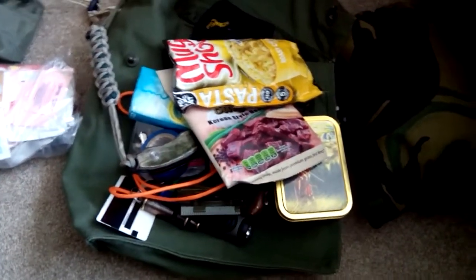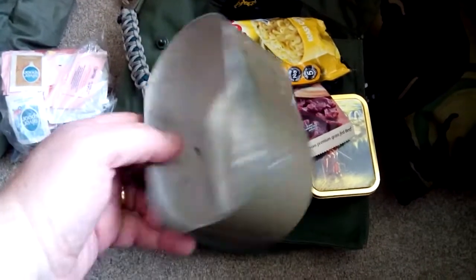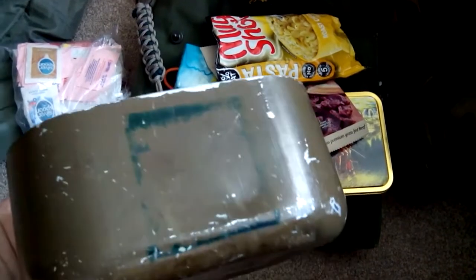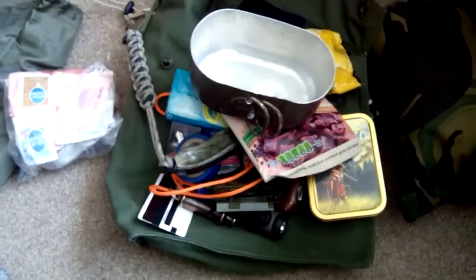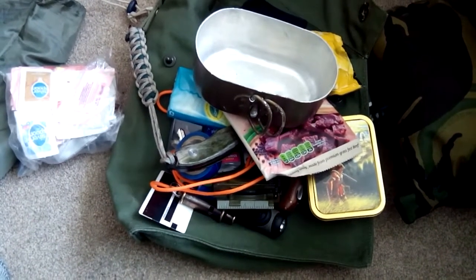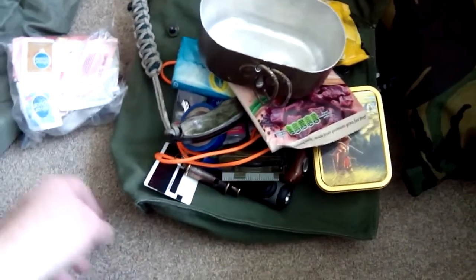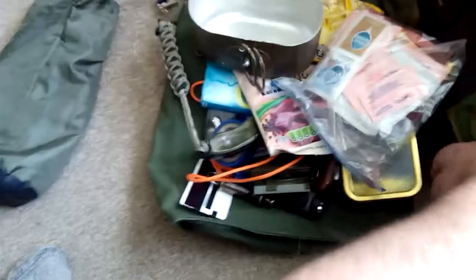For cooking, I use a Second World War era mess tin — East German or Russian, I'm not 100% sure of the date. I can boil water in it, make tea. My water bottle is either a plastic or metal one depending on what I'm taking, and it goes in the little side pocket. It goes with the boot kit and everything else.